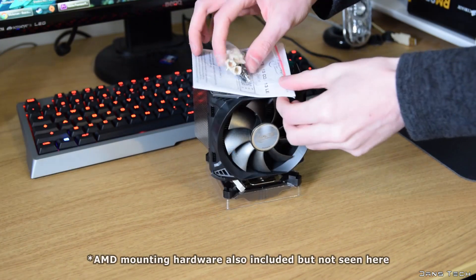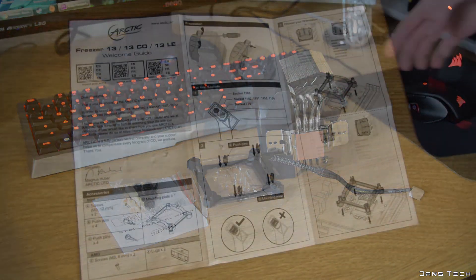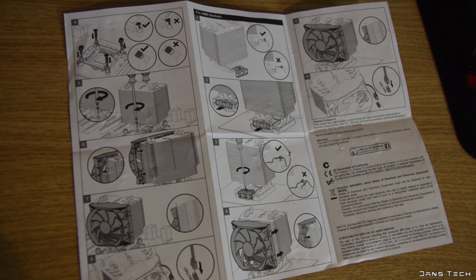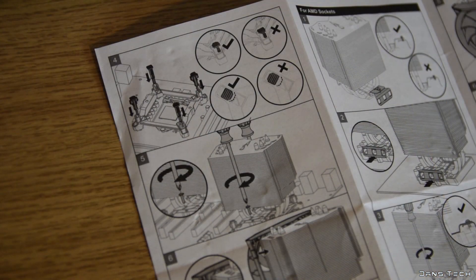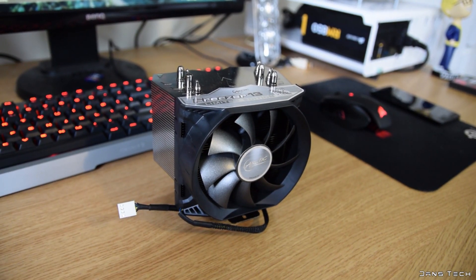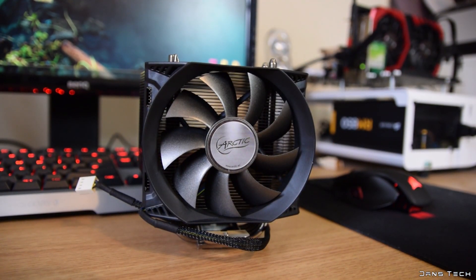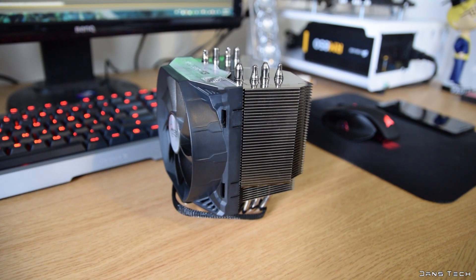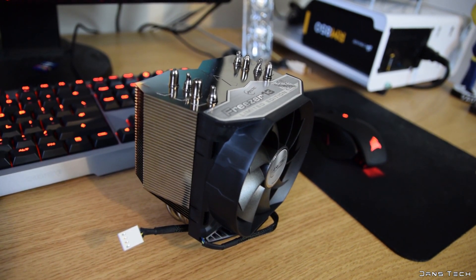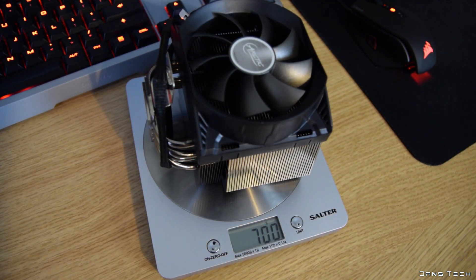Inside the box you get the cooler itself and the mounting hardware. Thermal compound is already pre-applied onto the cooler, so no need to apply your own. You also get an instruction manual, though it's mainly drawings — it looks pretty easy to install on all supported platforms. The design is an extra thick, short single-tower cooler with a black 92-millimeter fan. The total dimensions with the fan attached are 130mm in height, 123mm in width, and 96mm in depth.